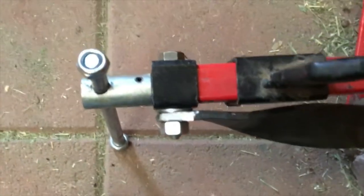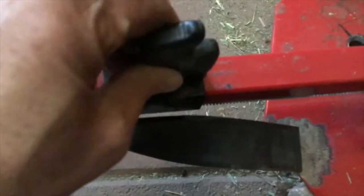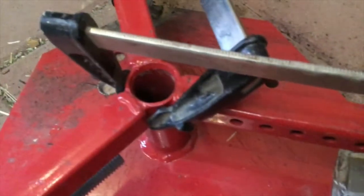We've got a longer bolt on that and a washer there to space it out so it doesn't hit this thing here. We've got that all clamped together and we've got the other one clamped together.